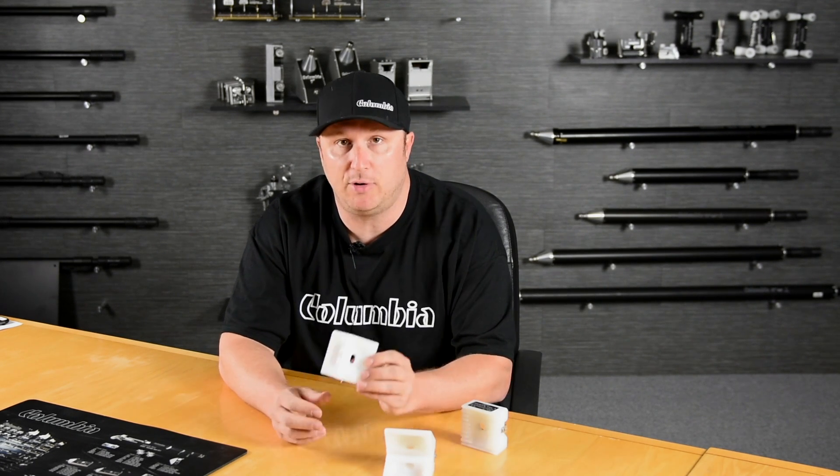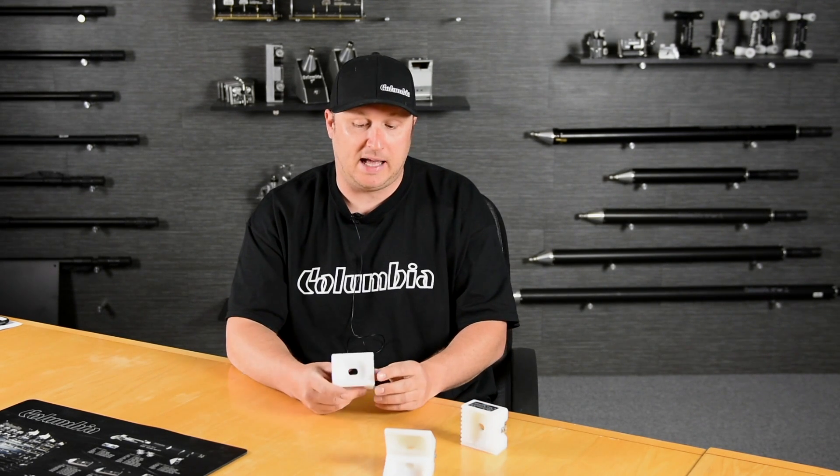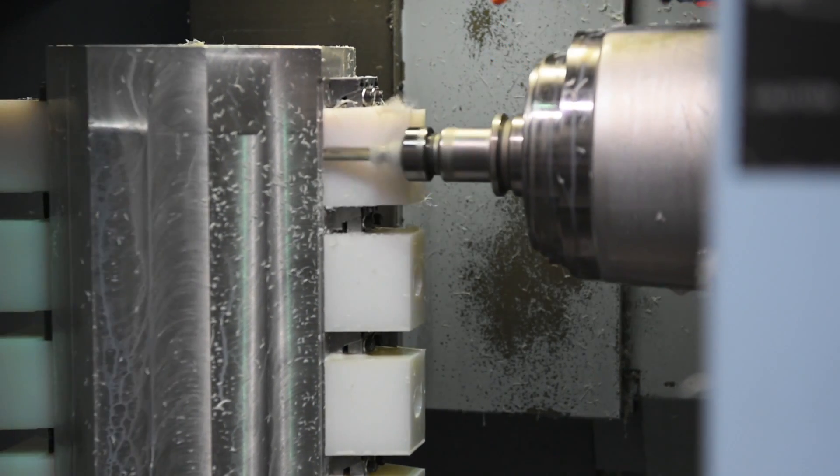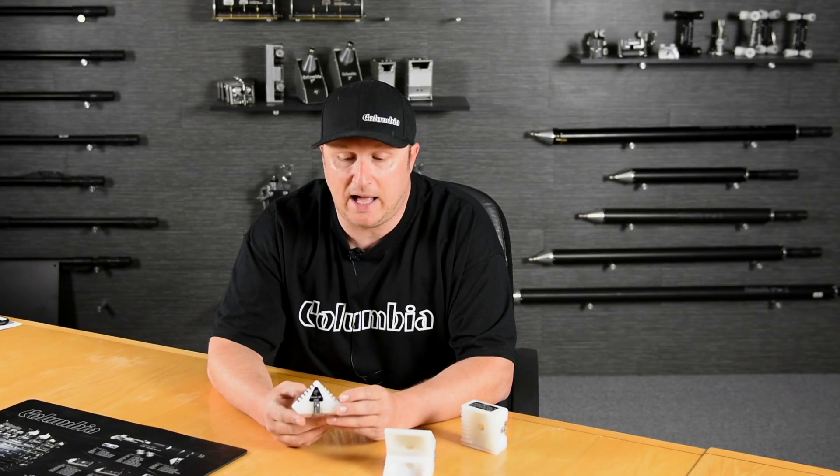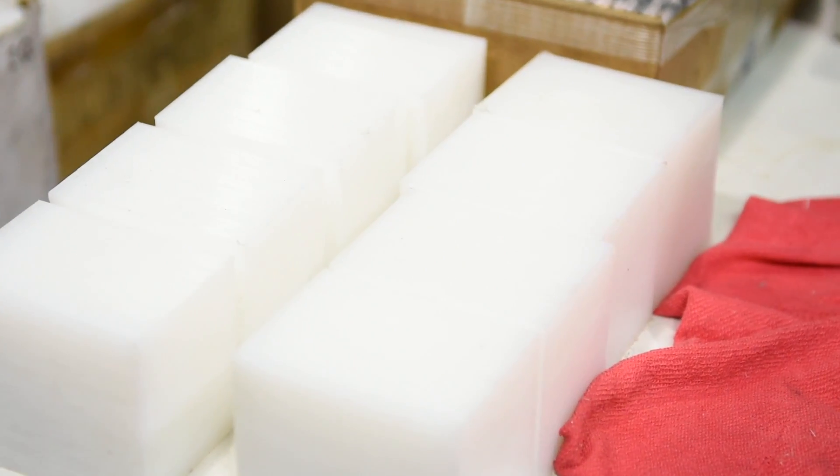These heads are made out of durable UHMW — one of the toughest products around. It's ultra high molecular weight. It's not indestructible, but it's pretty close.